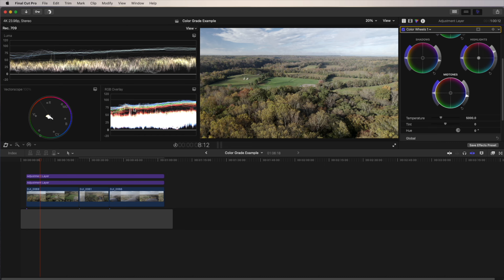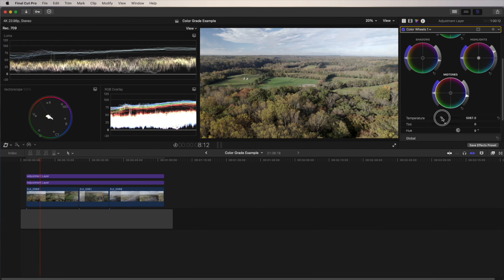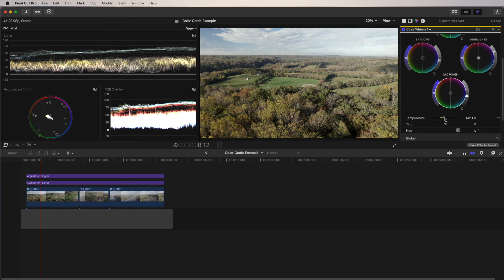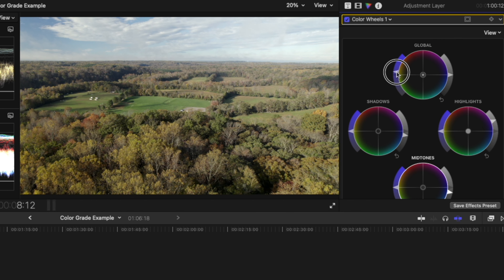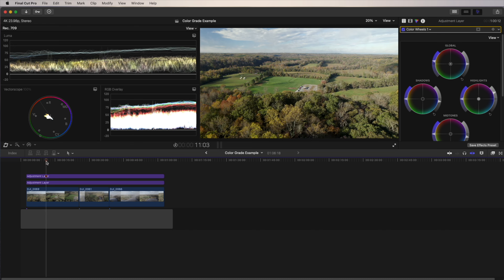Now I'm going to adjust my temperature. As you can see in the RGB overlay, the blue is a little more prevalent on top, so I'm going to adjust the temperature just a little to make it warmer — bringing those lines on top as close together as you can to represent the actual temperature of the time I was shooting. That looks about right. Now that I have my temperature correct, I can give it a little more saturation. Using the global wheel and the dial on the left, I'll push it up just slightly. This is personal preference — I don't give it too much, just enough to make it look natural. That's pretty much it for the first clip.